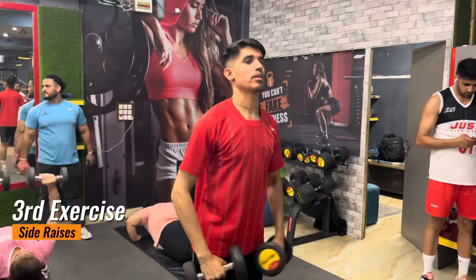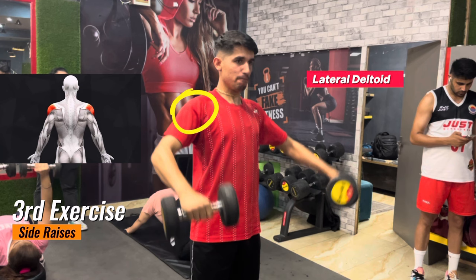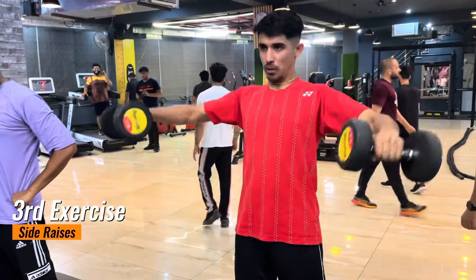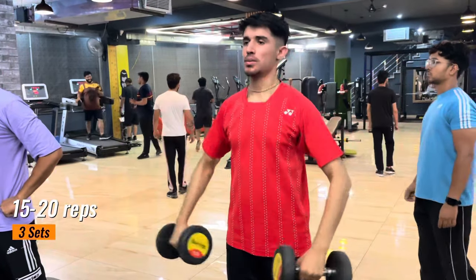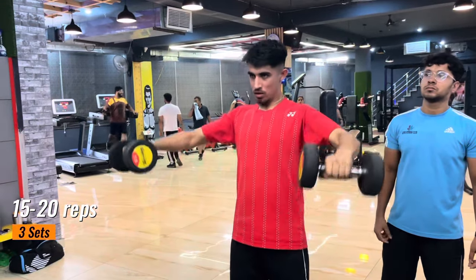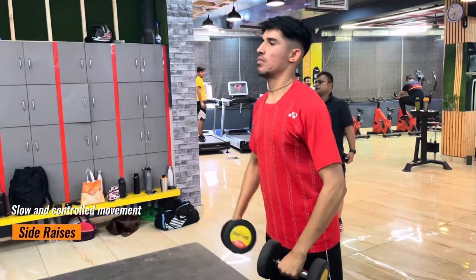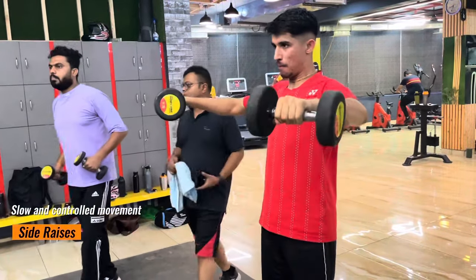The third exercise is side raises, also called lateral raises. This will target your lateral deltoids. The benefit of this exercise is that it enhances the power and stability of your shoulder joints. If you don't have that stability, you might face injury during multi-session or doubles play.